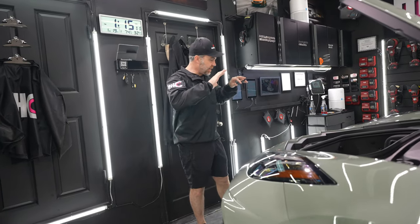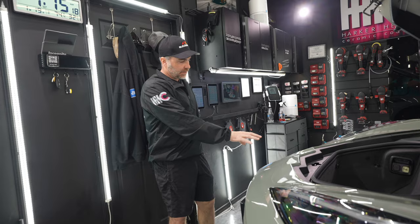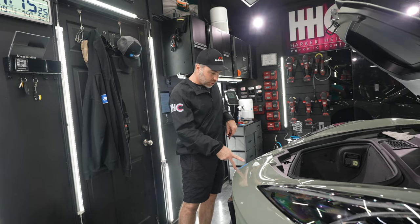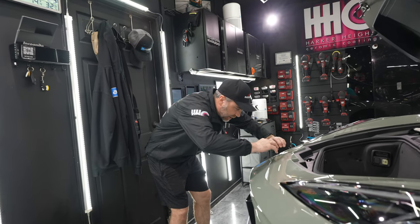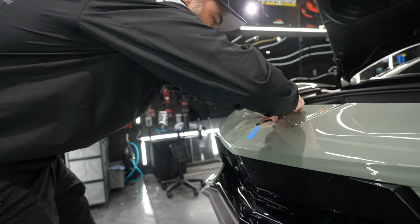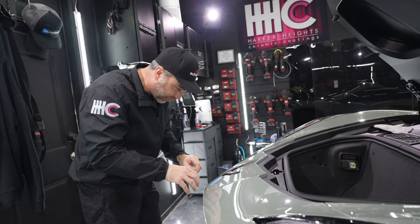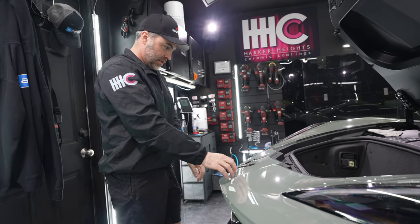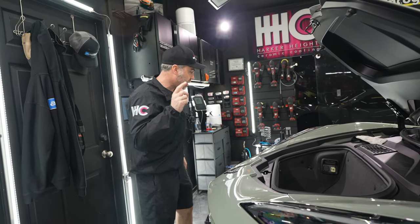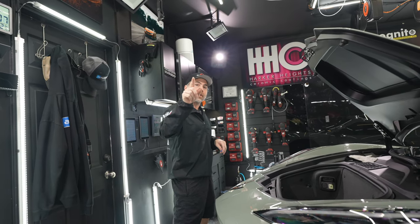One of the last things in terms of reassembly is putting the badge back on. We removed it at the beginning so there's no cut-out around it, since they're fairly inconsistently placed from the factory. We measured it and it's four and a quarter inches up from the notch. Interestingly, this badge was actually slightly crooked from the factory — about a millimeter off — but I've got it dead on in the reassembly. Then we wipe the car down and it's ready to go. I hope you enjoyed our process of prepping, installing, and preparing the car for delivery.